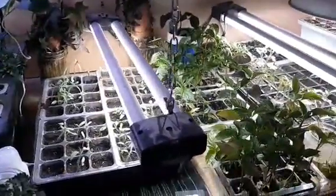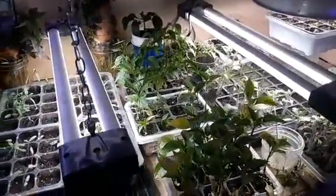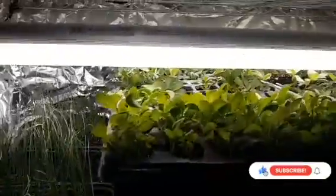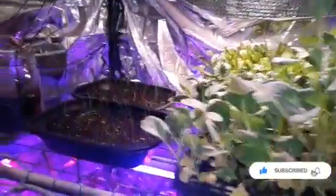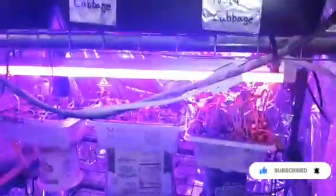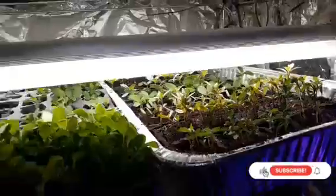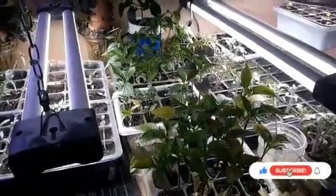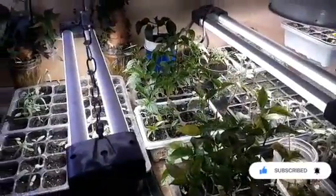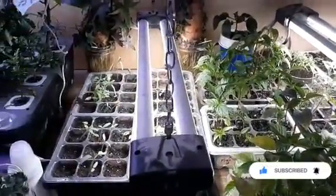Welcome back friends, thank you for joining me today. My name is Kim. Today I'm going to bring you along and give you an update on the plants I started all from seed. I have a very large garden and I start everything from seed so I don't have to buy any plants — it saves so much money. It cost me less than $100 to get everything planted. Everything is growing so big.